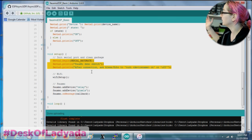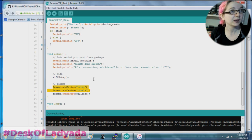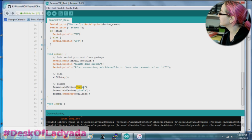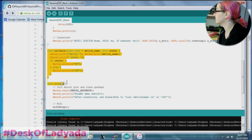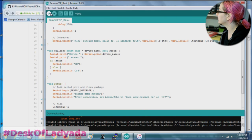And then in setup, you know, serial begin, print out the information, set up the Wi-Fi. And then we can add as many devices as we want, which is actually kind of neat — you can have it respond to multiple requests, multiple names. In this case I created a device called Relay and a device called Pixels, and then I tell it to callback to callback. The loop doesn't do anything because, again, it's all callback-based. In this case, we can just do all of our logic in this function. So let's upload that to our ESP8266.